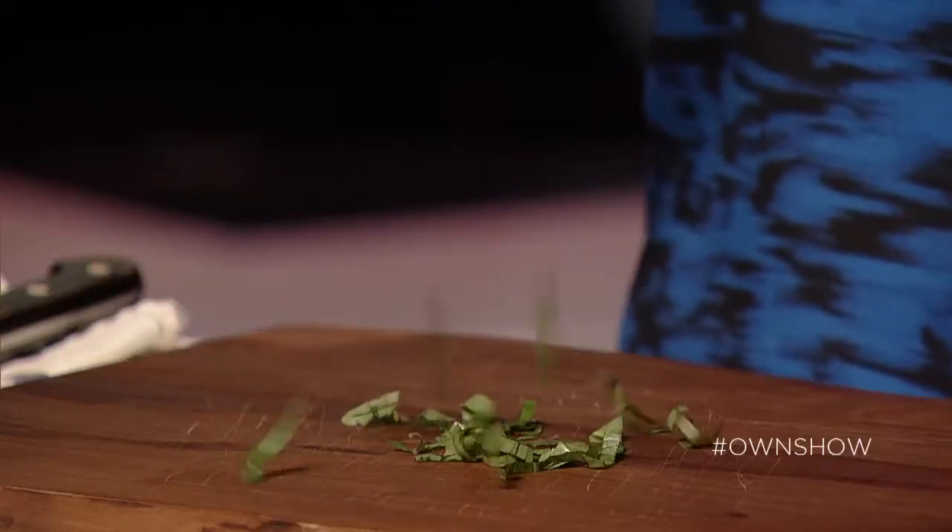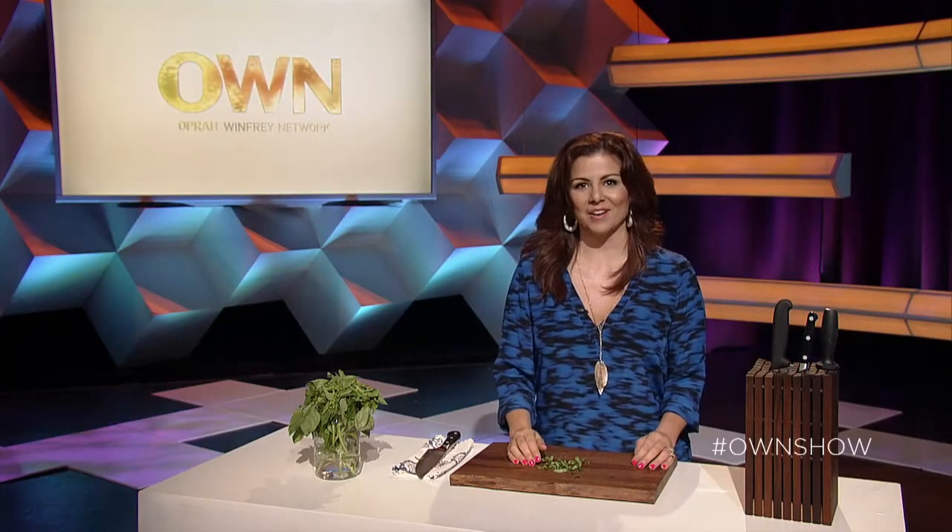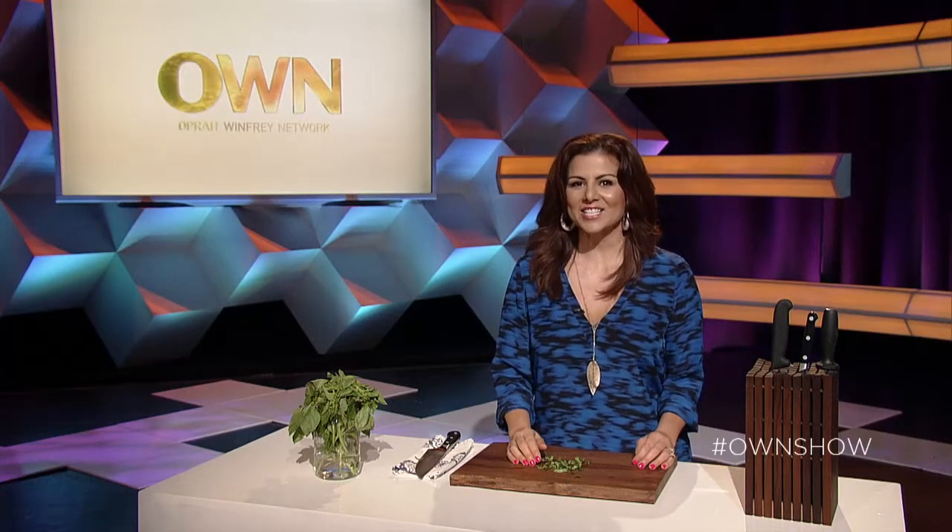These beautiful ribbons of fresh herbs are the perfect way to finish any dish. Was that helpful? Let us know what other cooking tasks you need help with. Thanks for watching. Hashtag own show.